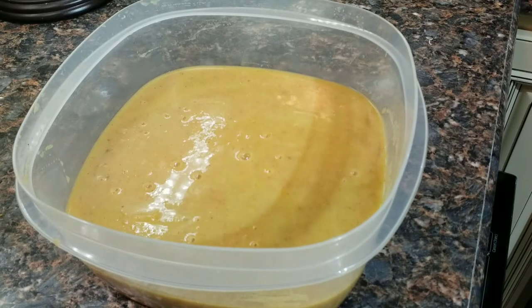And there you have it — acorn squash soup. I hope you've enjoyed this recipe. Please like, subscribe, and share. Thank you, have a great day!